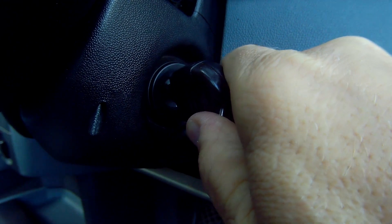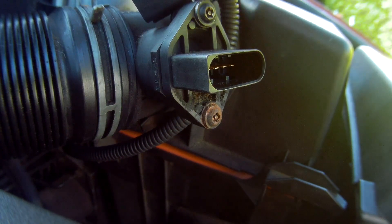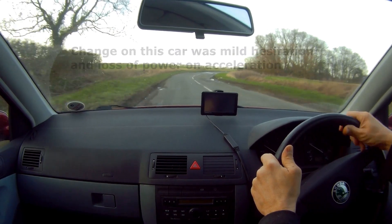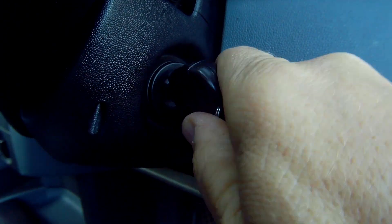Turn the car off. The first test you should do is undo the clip at the bottom of the electrical connection, take it off, and then run the car to see if it gets worse. If it does, then you can assume the MAF is actually working, but it still may be giving out the wrong reading, which we can test further.